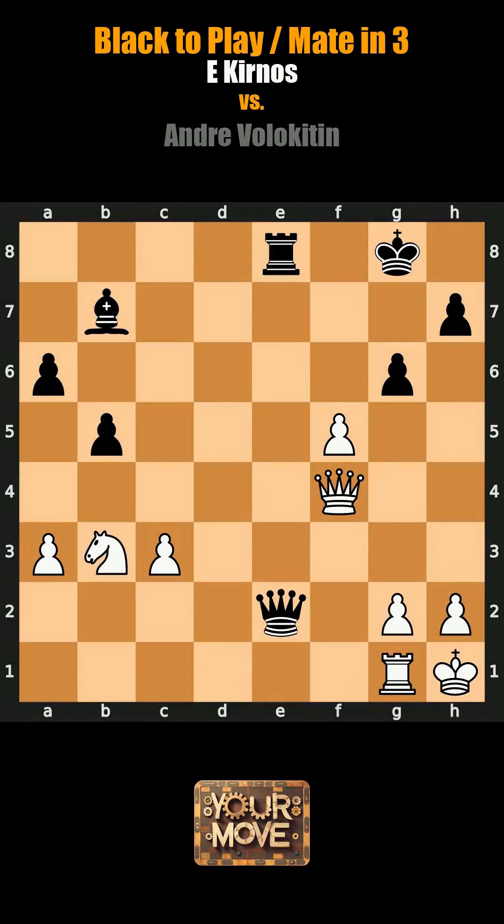Repeat at least once to memorize. Black's turn to play, mate in three. Pause to try, watch your chess improve.